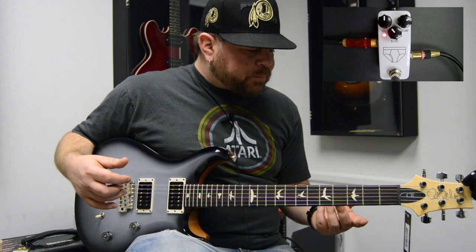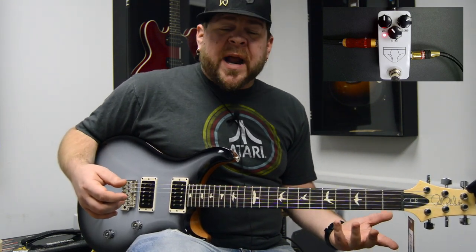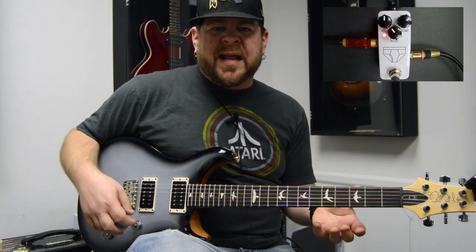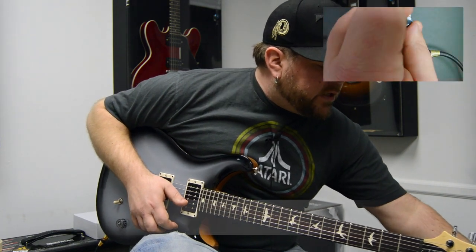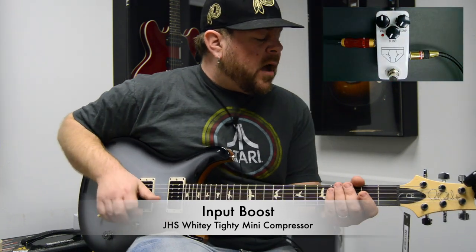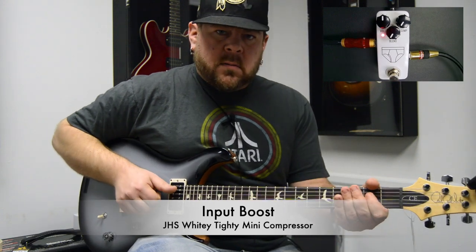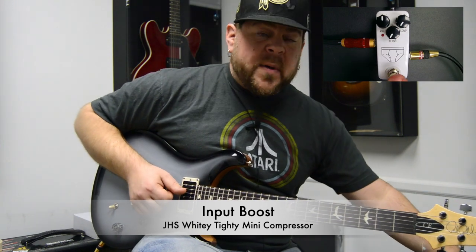The third thing I'm going to show you with this pedal is using it as a kind of boost kicker — a way to hit the front end of your amp a little bit harder. For our purposes, going clean into an amp, if we go all the way to the blend side and turn the compression all the way down, now it's going to act like a boost pedal.